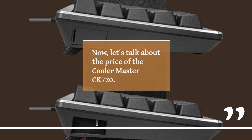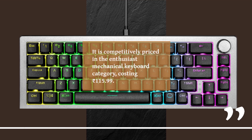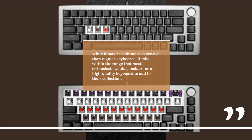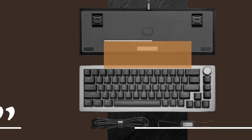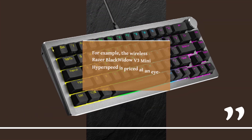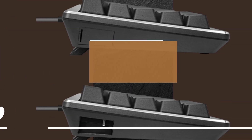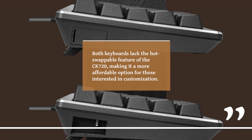Let's talk about the price of the KulaMaster CK720. It is competitively priced in the enthusiast mechanical keyboard category, costing $115.99. While it may be a bit more expensive than regular keyboards, it falls within the range that most enthusiasts would consider for a high-quality keyboard. Comparing it to other mini gaming keyboards, the CK720 offers great value — for example, the wireless Razer BlackWidow V3 Mini HyperSpeed is priced at $199.99, and the wired Roccat Vulcan 2 Mini at $149.99. Both keyboards lack the hot-swappable feature of the CK720, making it a more affordable option for those interested in customization.